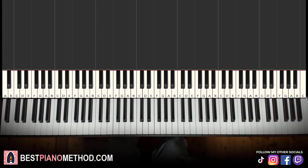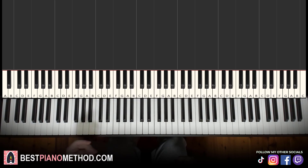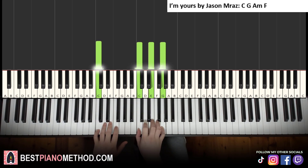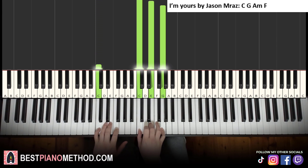Now let's move on to the next song, which is I'm Yours by Jason Mraz. This is another four-chord cycle song, but all four chords are different this time. The first chord is C major — right hand C, E, G, left hand just the bass note C — which you already know.